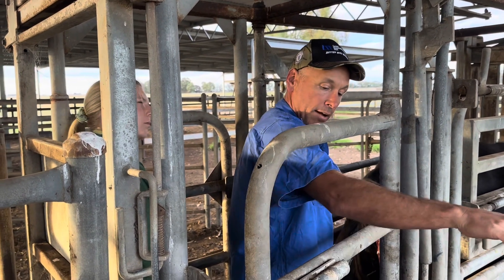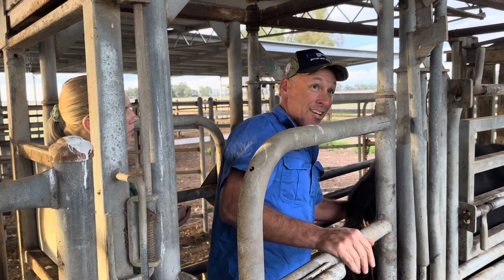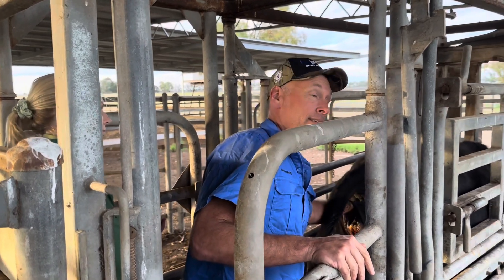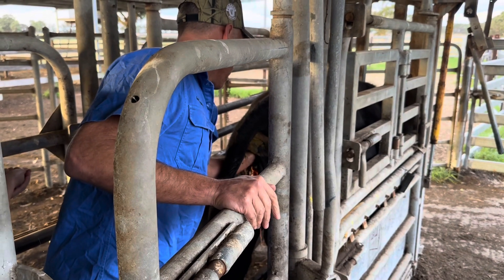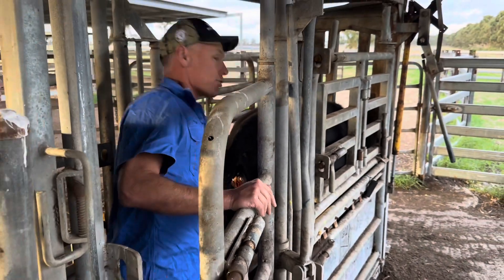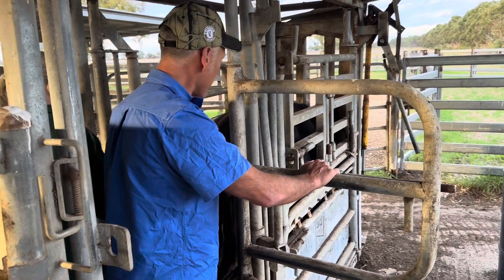We want to repel that calf, straighten that leg out, and pull it. The other thing about this one is we want to check its viability. You can hear that I'm sticking your hand down its throat, kind of grabbing that tongue. See if the calf tries to swallow your hand. Try to get this calf out of the hook. Why don't you guys stick your hand in there and feel? Kind of get yourself oriented on what's going on in there.